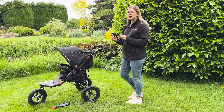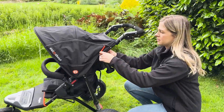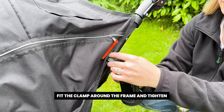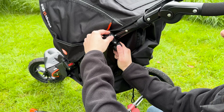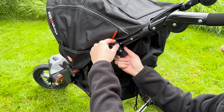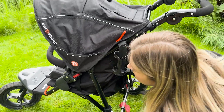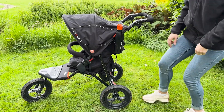I'm now going to show you how to attach your bottle holder. You just fit the clamp around the frame, and underneath there is a swivel knob that you keep turning until it's tight and in place. You can then pop your bottle in your holder.